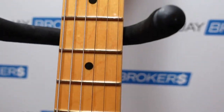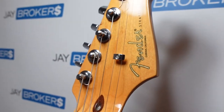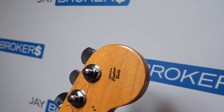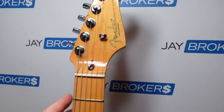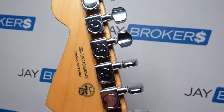We'll head all the way up to the headstock. Just a really good looking guitar. It's got the original contour body, of course the Fender Stratocaster logo and everything. Let's flip it around so you can see the back side of it.